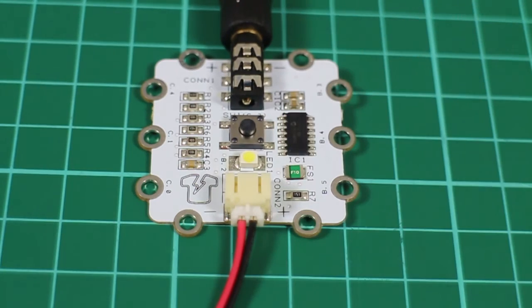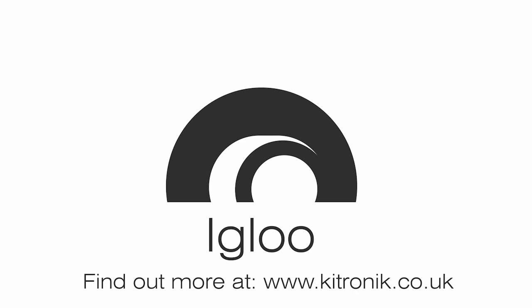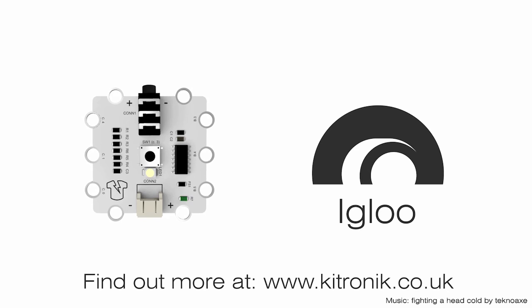A simple program like this is called Hello World. For more Igloo tutorials, installation instructions, compatible servo components, and the latest software and support, visit kitronic.co.uk/igloo.